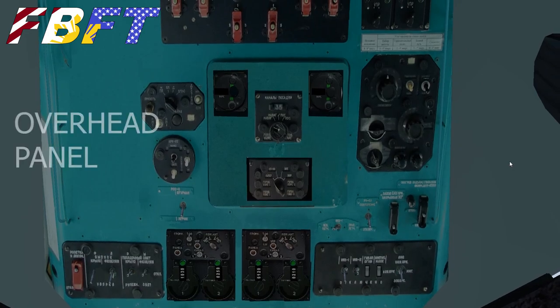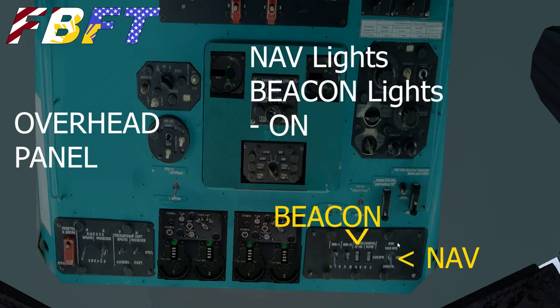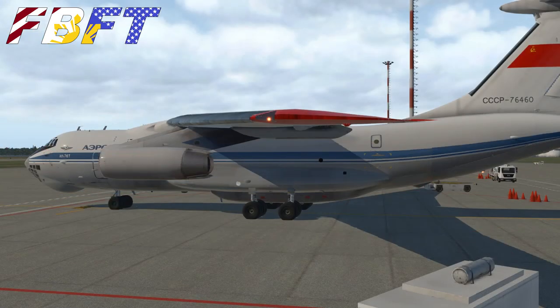Back up to the captain's position. Before we start engines we should turn on the navigational lights and the beacon lights. Your exterior lights are on the right-hand panel — the far right is your nav light. Coming in from the right, the third one in from the right is the beacon. It's a slightly different-looking switch. It doesn't hurt to go outside and verify all of this.